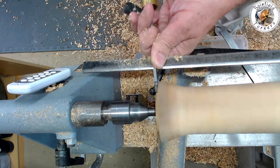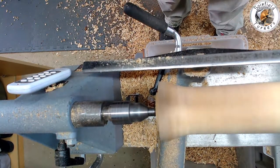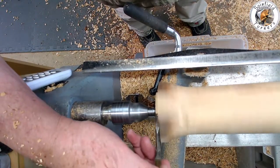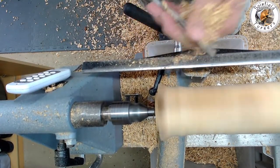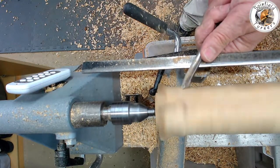Then it's time to turn a tenon at each end to suit the 50mm chuck jaws, and a little more profiling at the top with the spindle gouge, blending it in to create a smooth profile.